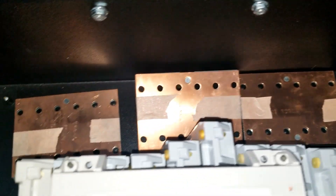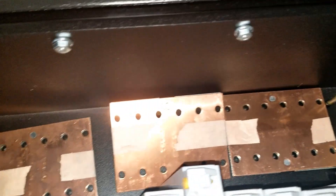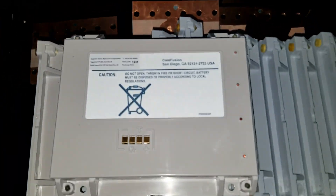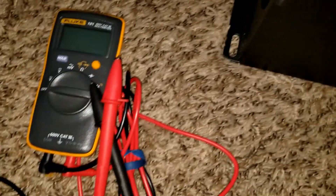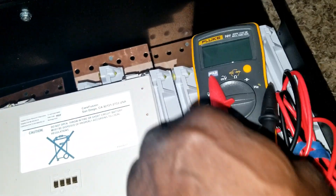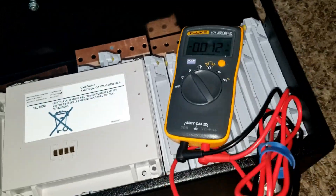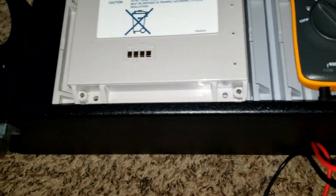These are the bus bars and die pouches. If I want to utilize them, I can solder all the terminals to the bus bars so that I can have balanced draw and balanced charge on the system. I have my meter right here and we're going to test one of these batteries to see what the voltages are.